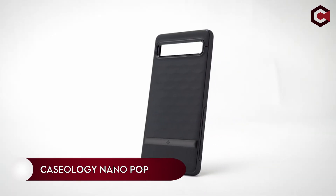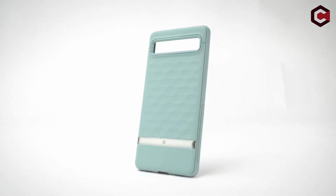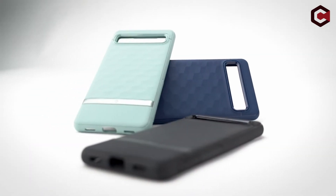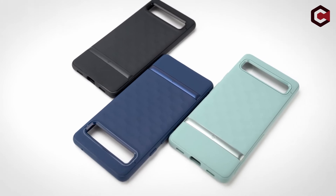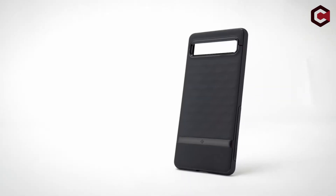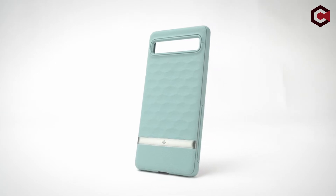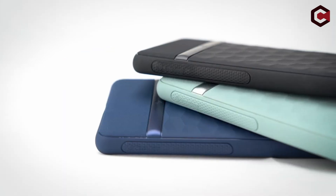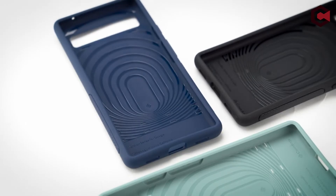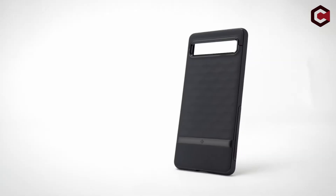At number six, the Caseology NanoPop for Google Pixel 6A. The NanoPop series is Caseology's most entertaining line, previously only available for Apple and Samsung Galaxy devices, but now Pixel 6A customers can enjoy its technicolor coolness. It provides grip and impact resistance without bulk, using a super minimal design with two-tone color schemes. Previous NanoPop cases have not deformed or worn down even after a year of intense use, establishing itself as a trustworthy case likely to last you three or more years of use.